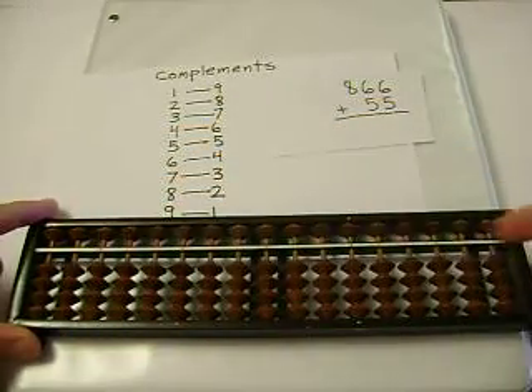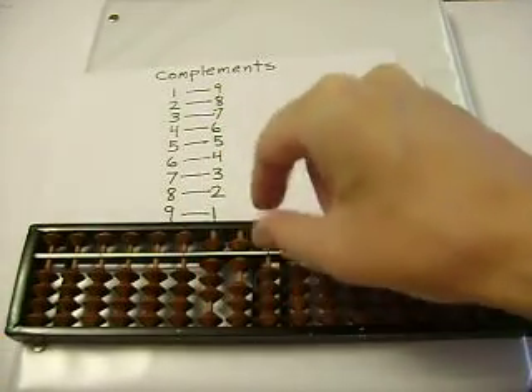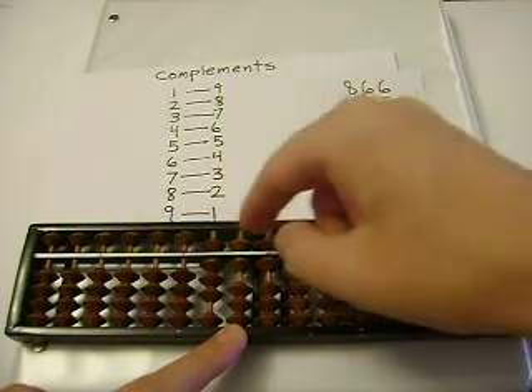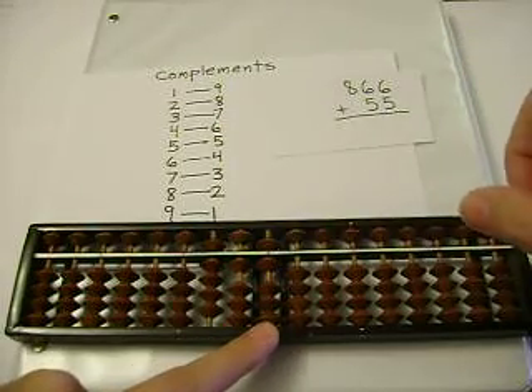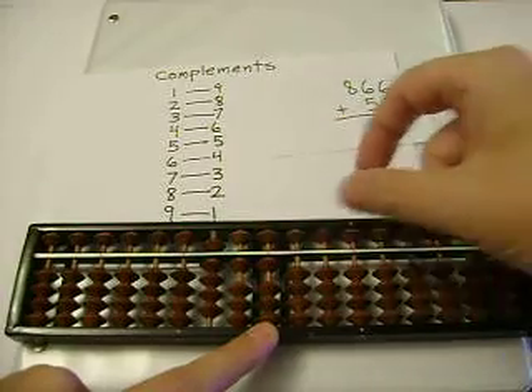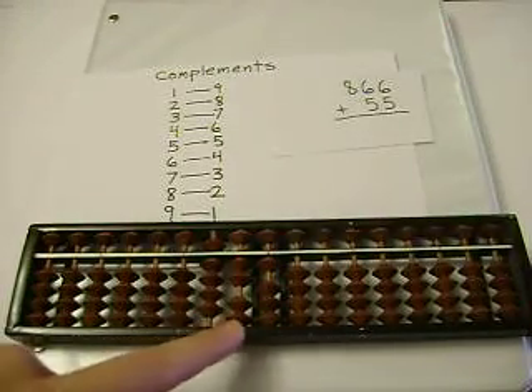Let's add 866 plus 55. 866. 6 plus 5 first — I can't add 5, so I'll subtract 5, and carry. And our sum is 921.